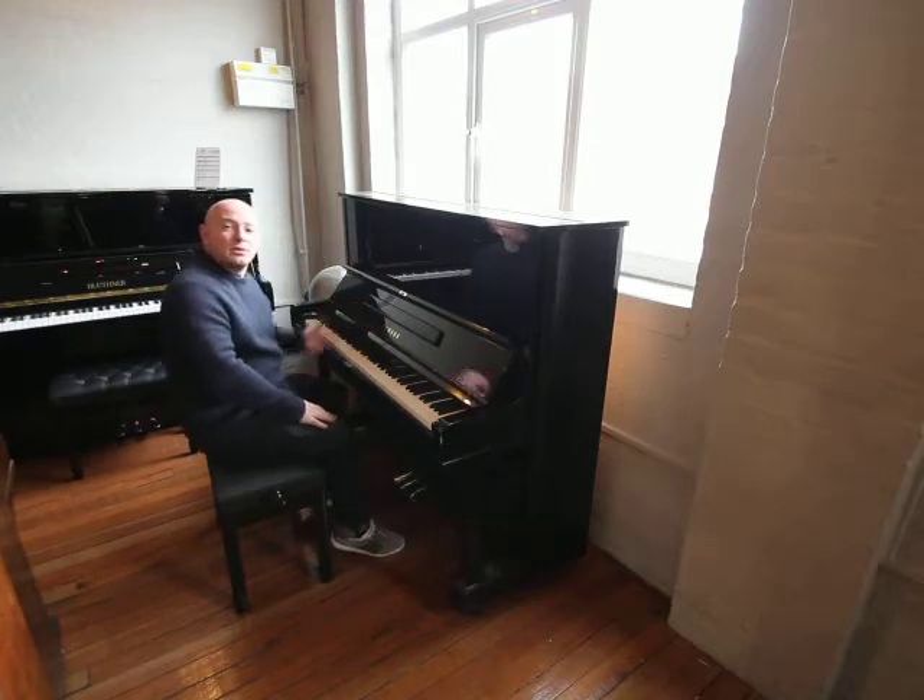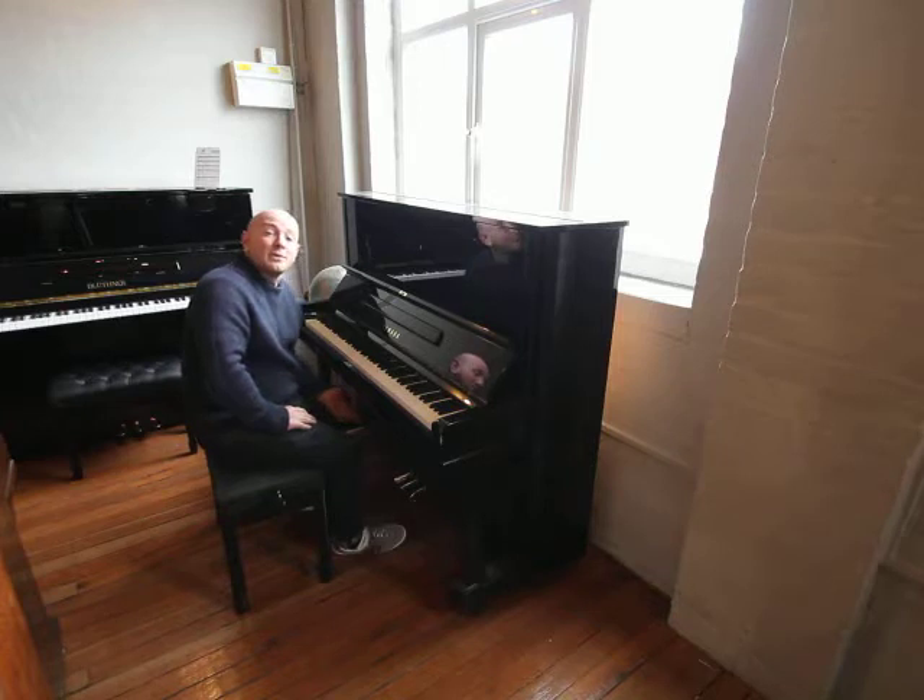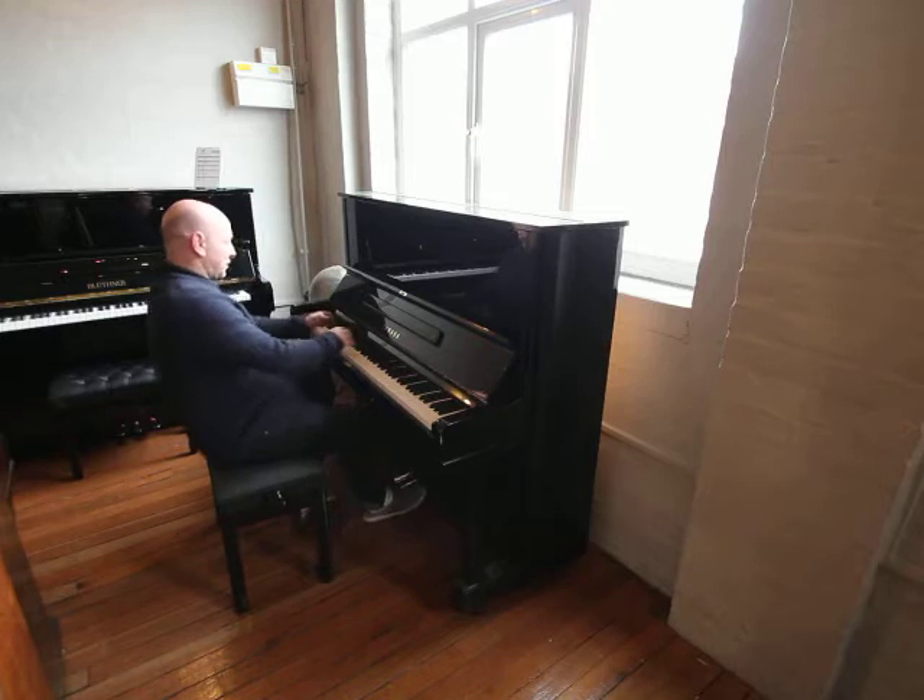We have about 150 pianos in our showroom now in Mansfield and Nottinghamshire, but if you'd like to come and try this one out, do give us a call. Let me just play it over to you. Here we go.